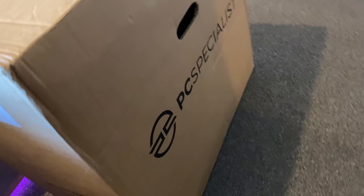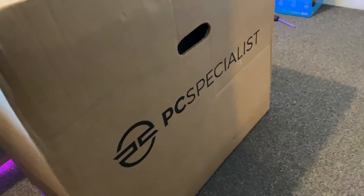It's the MSI 27-inch 1440p curved gaming monitor, and then we've got the PC Specialist Fnatic gaming PC.